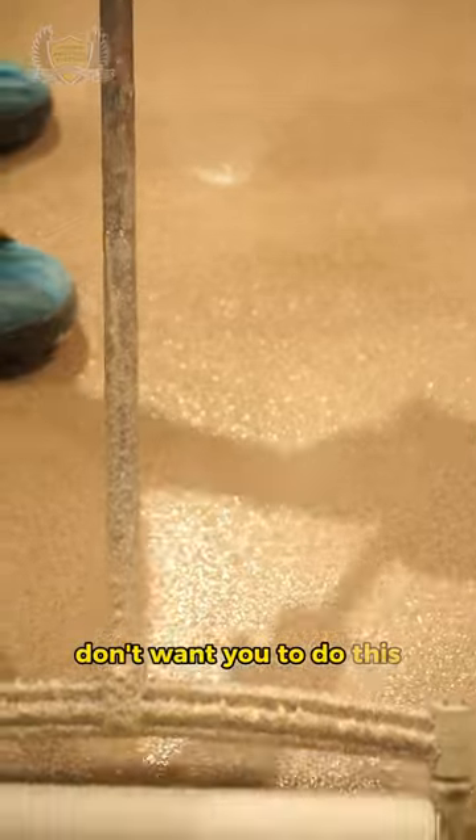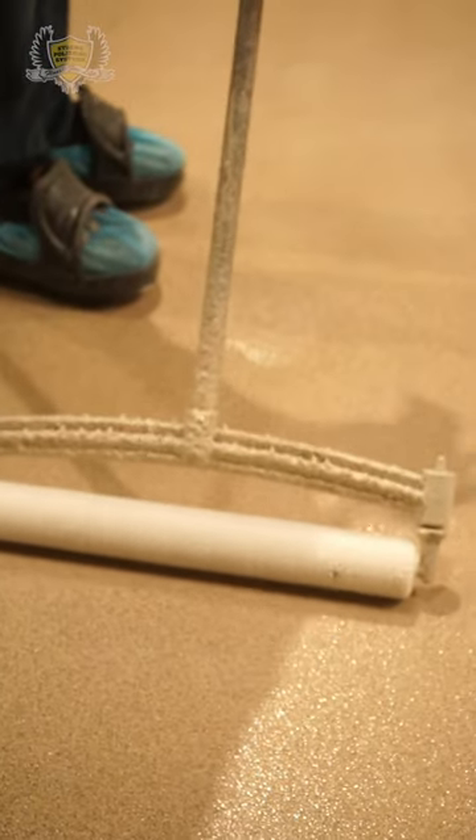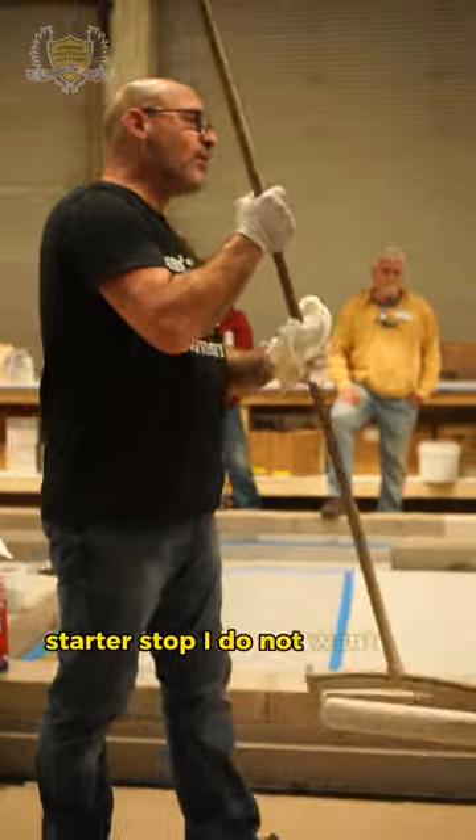I don't want you to do this. What don't I want you to do? Start or stop. I do not want you to start or stop mid-stroke.